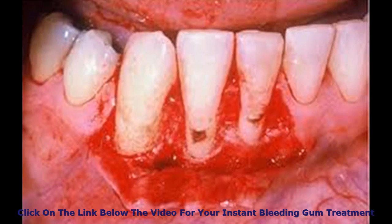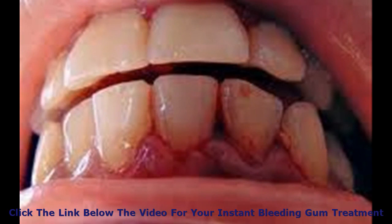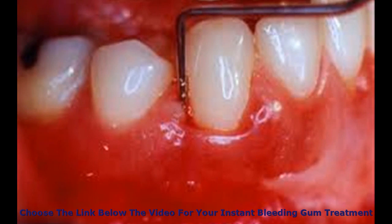The Gum Doctor Remedy consists of a few simple but very powerful plant extracts which kill the bacteria in your mouth on contact. You simply rub a few drops of these extracts into your gums 3 or 4 times a day and your bleeding gums will be gone in less than a week.